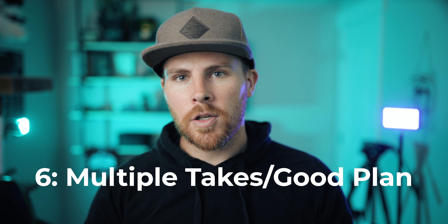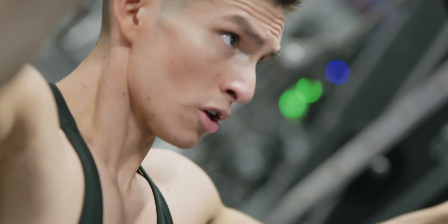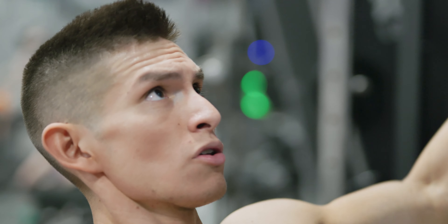Technique number six isn't really a technique, but if you have the luxury, do multiple takes or have a good plan in place. There are plenty of times where I have to do quite a bit of takes in order to get the shot in focus. Like in this video where I was doing a bunch of whip pans — I had to do pretty much all of these shots at least three, four or more times until I felt like I got what I needed.